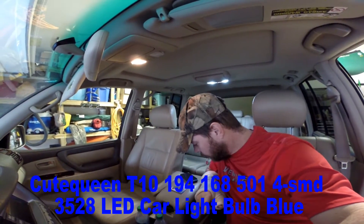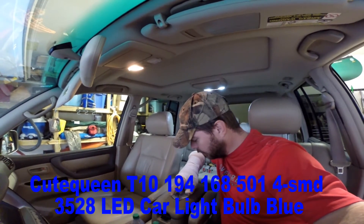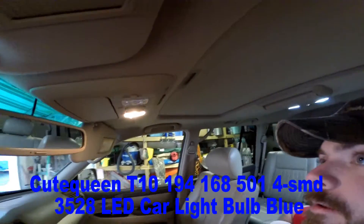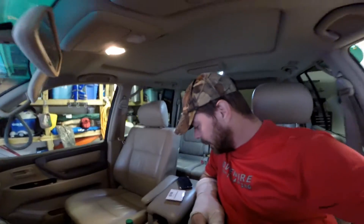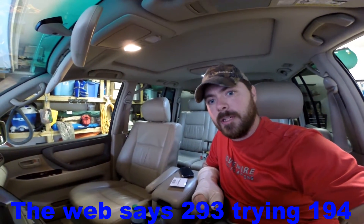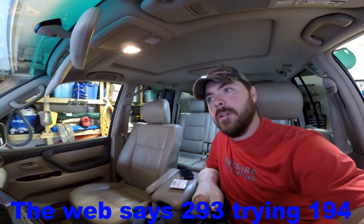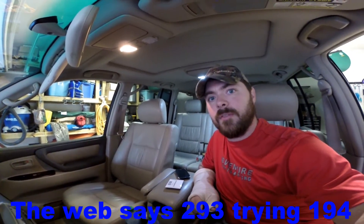I just got some lights from Cute Queen. These are blue lights that I'm going to put up in the map light area. The size that I got, I'm not sure if they're going to fit or not. The ones listed on most sites are pretty sure not the right lights for here. So I took a little bit of a risk, and we're going to see if these work.